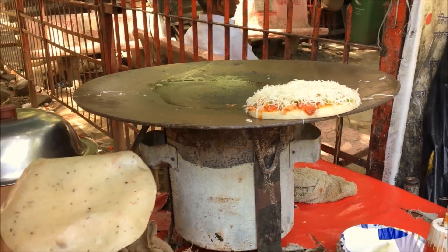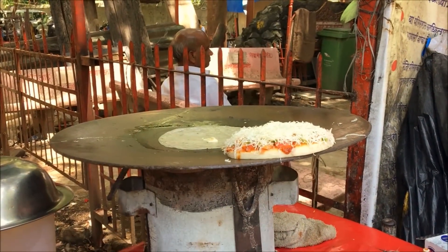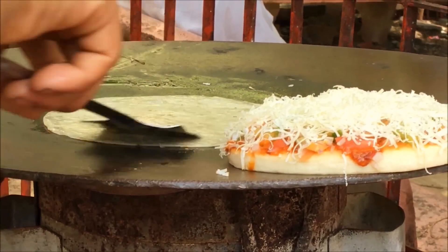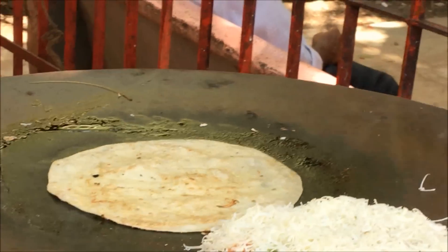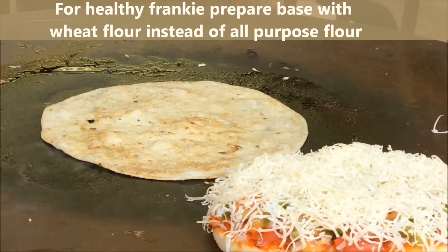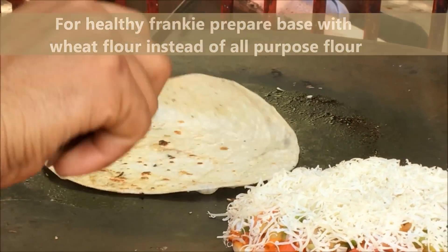First he takes this maida roti, puts on butter, and then makes it really crisp. He flips it on both sides and takes around 2 to 3 minutes to make it crisp. Instead of maida roti, you can use chapati or wheat roti to make your Frankie healthy.